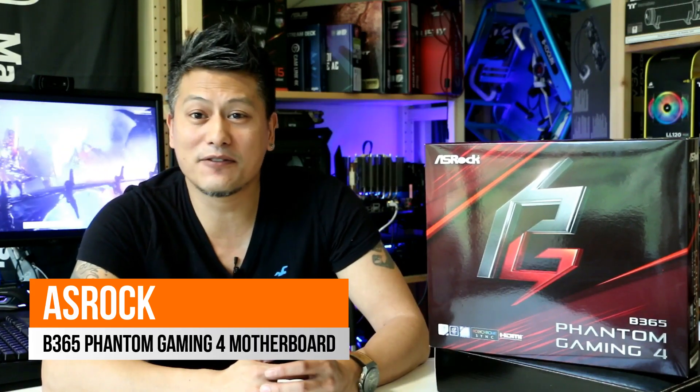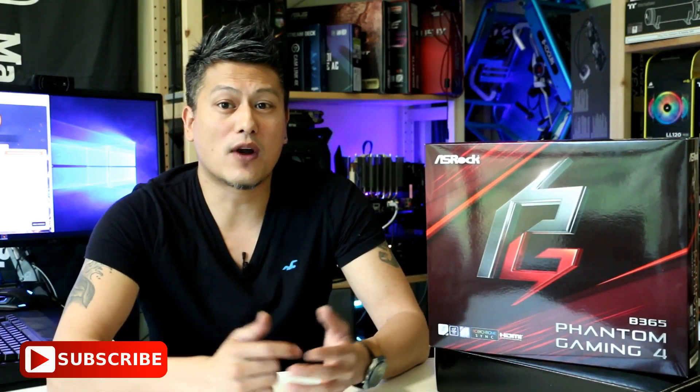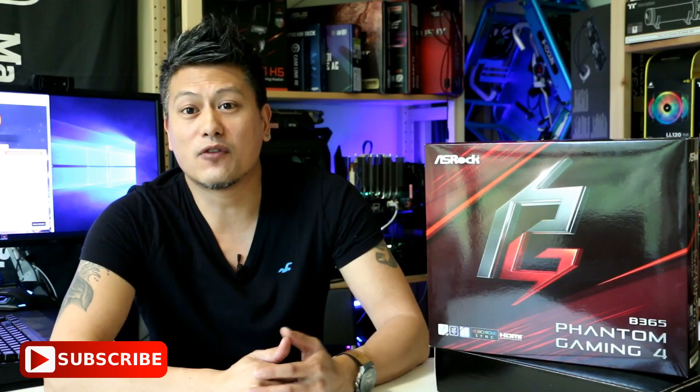And there you have it — the ASRock B365 Phantom Gaming 4 motherboard, featuring Intel's latest chipset and supporting all 8th Gen and 9th Gen Core processors. Hope you enjoyed this video — give us a like and leave a comment below. You can purchase this via the Amazon links in the description. Don't forget to subscribe to our YouTube channel and visit our website for more news, reviews, and hot tips. Until next time, this is Winston for funkigit.com.